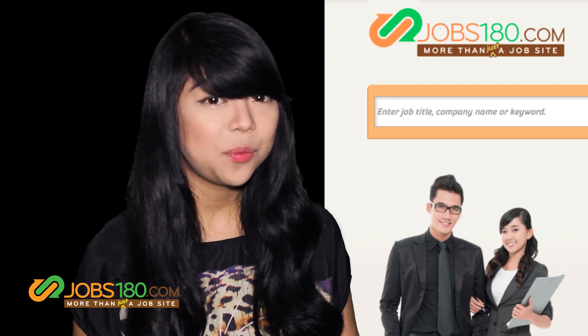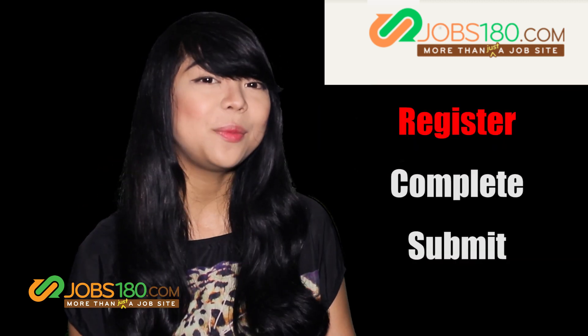How to make your own resume link? There are three simple steps. Let me show you how.